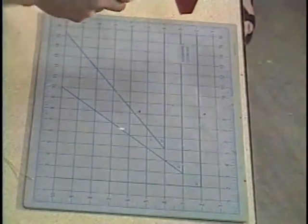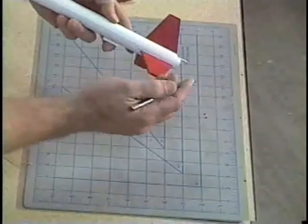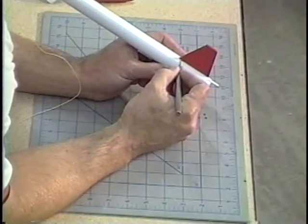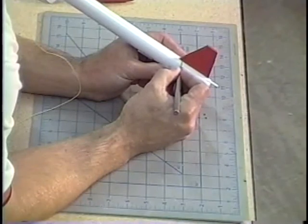I'll show you a little trick on how to get rid of that paint. First let it dry completely for at least 24 hours. Then take the tip of your hobby knife and use a scraping motion to clean up that excess paint, without going into the white paint below it.